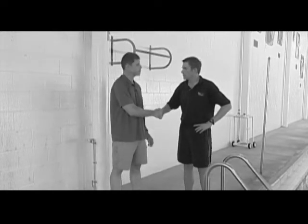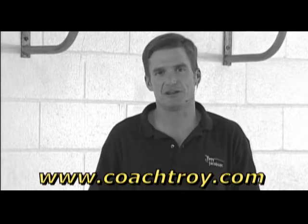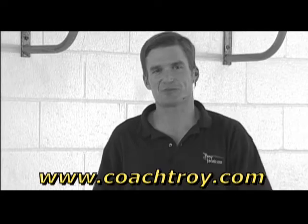Well, Dave, thank you very much. Thanks very much, Troy — appreciate your help. Thank you for joining us for this special feature on proper freestyle swim technique. For more information, please visit my website at www.coachstroy.com. Until we train together next time, train safe and train smart.